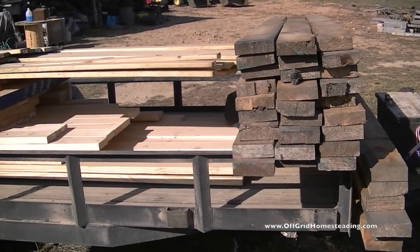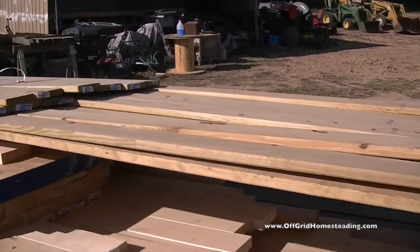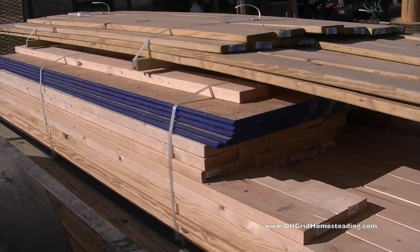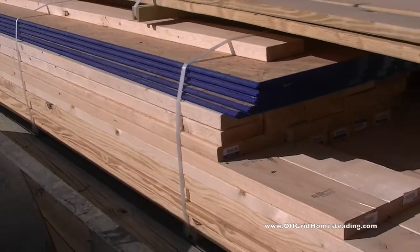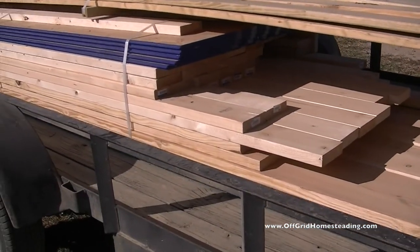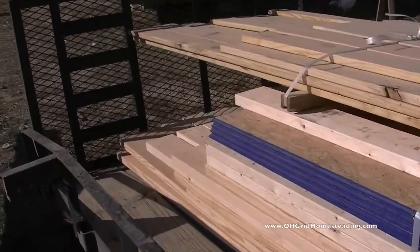We just unloaded the back of the truck. Here are our decking boards for our front and rear deck. This is the extra decking we needed for the addition — the addition on the addition — and just a few extra joists and things like that for some of the boards that weren't fully straight, plus some extras.